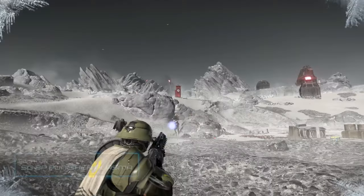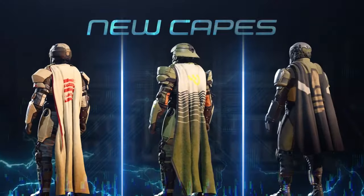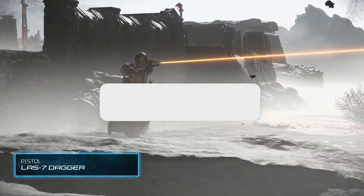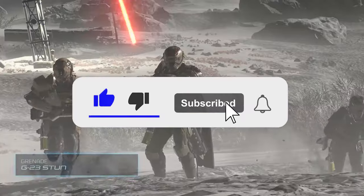That's going to do it for me. Sound off with all of your thoughts in the comments section down below. Very excited for this — first batch of new content for Helldivers 2 coming March 14th, just one week away.